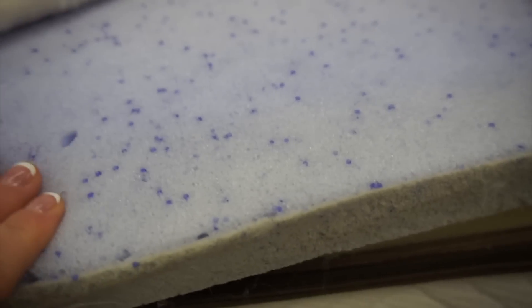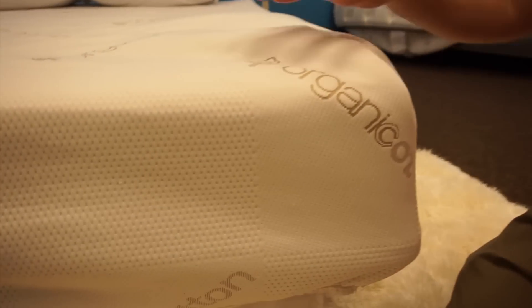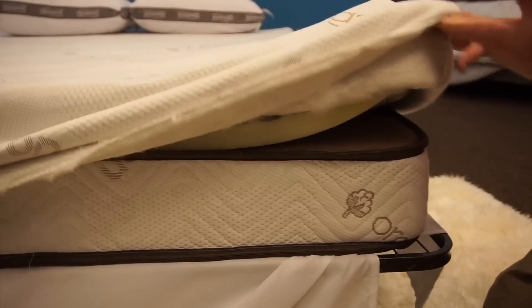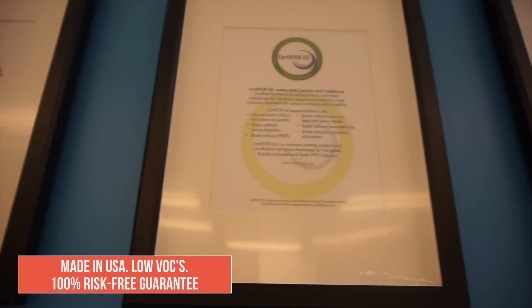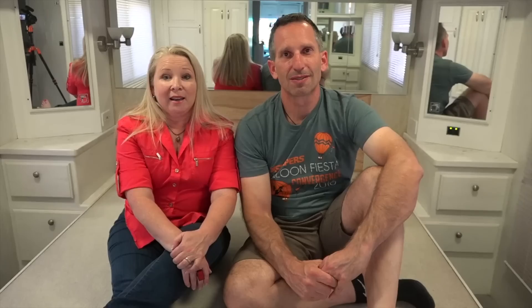Then we've got the top layer, which is a one-inch four-pound quality gel memory foam that sleeps a couple of degrees cooler than traditional memory foam. All of these foam layers are glued together in their factory using an environmentally friendly water-based adhesive, and then covered in an organic cotton zippered and removable cover. Some of the things we really like about our mattress from Mattress Insider is that they're made in the USA, don't have any toxic fumes, it's very eco-friendly and healthy, it's got an organic cotton cover, and it's super comfortable and supportive.